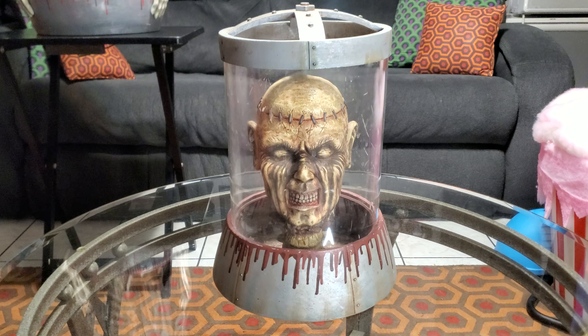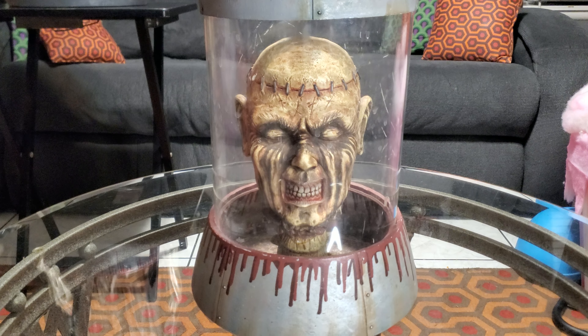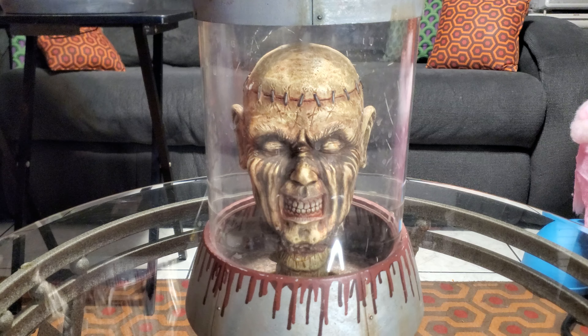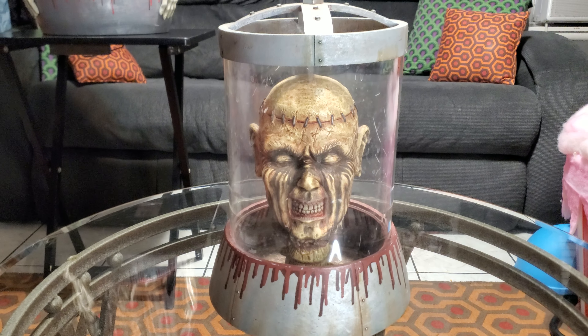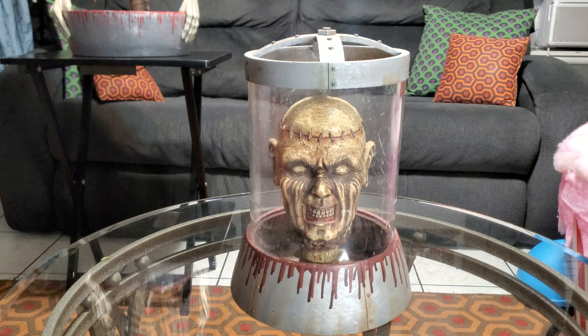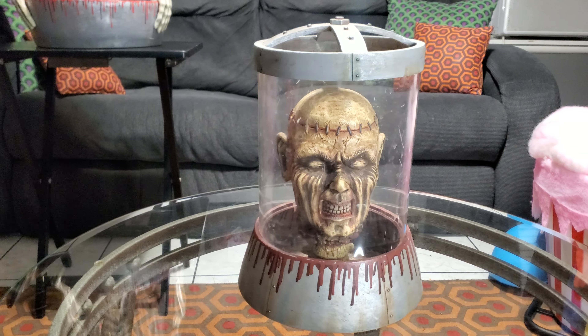Hello everyone, this is Dark Dimensions Hyde House and today we're doing a video on the Bleeding Head Fountain. This is a 2006 static prop that retailed for $69.99. It was by Ace Top International, a Spirit Halloween exclusive. We're going to go over this, review it, and check it out.